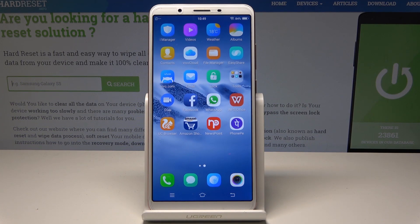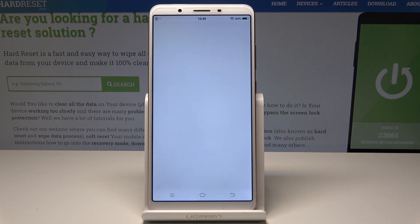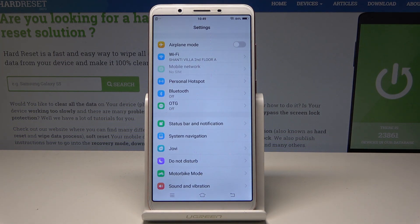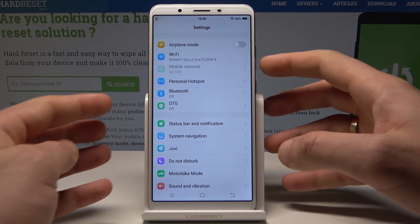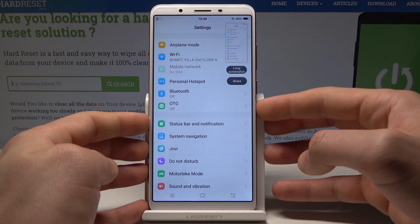Here I have Vivo Y71 and let me show you how to take screenshots on the following device. At the very beginning, let's open the screen that you would like to capture. In my case it could be simply the list of settings, and let's assume that I would like to save this screen. So all I need to do is use this combination of keys — power key and volume down. Let's hold down together those two keys and you just capture the screen.